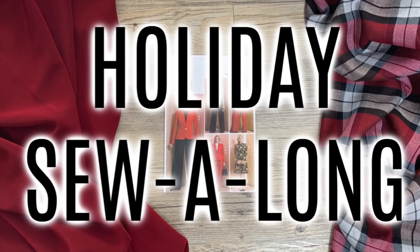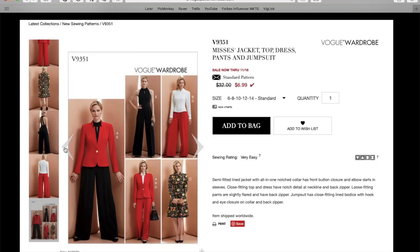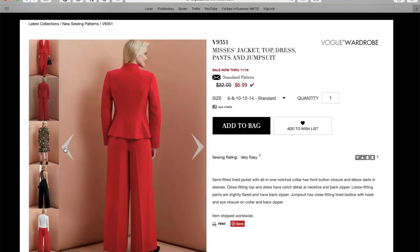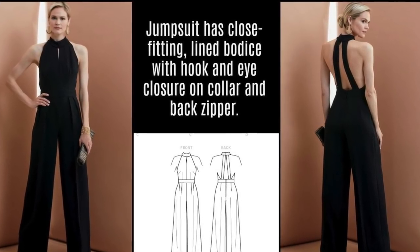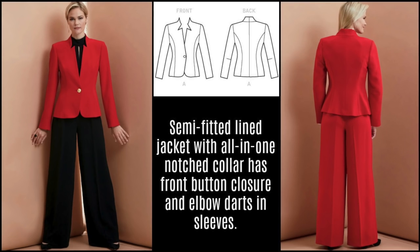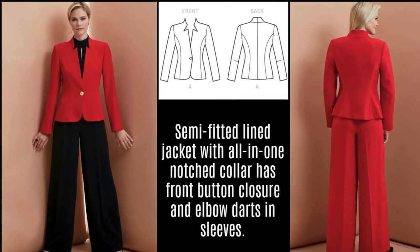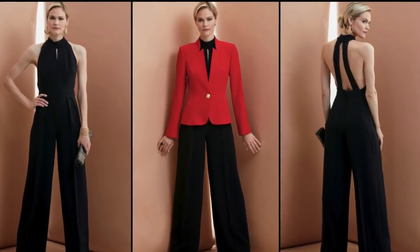Hi you guys, Lindsay here. Welcome back to my channel Inside the Hem, and welcome back to the last episode of the Holiday Sew Along series. If you've been following along, we've been making Vogue 9351, and I've walked you through picking fabrics, getting the perfect fit, and sewing tips for both the jumpsuit and the jacket. Today is the day where you get to see it all come together, so without further ado, here's my holiday outfit.